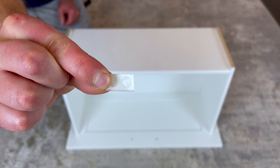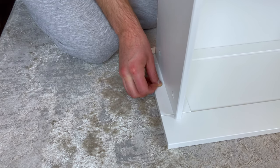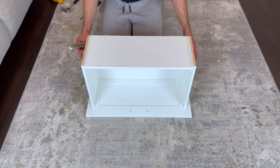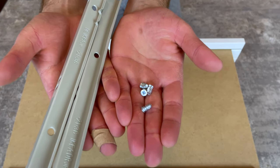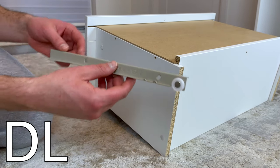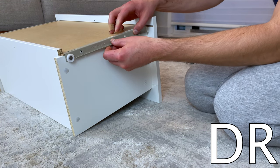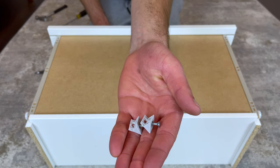Now grab two rubber bumpers and stick them on like this. Next, flip the drawer over. Then grab two corresponding drawer slides labeled DL and DR and four of these screws. Go to the left side of the drawer and secure the DL drawer slide using two screws. The two screws will be going into these two holes. Then repeat the same step for the right side of the drawer with the DR drawer slide. Next, grab these two screws and secure them to the bottom of the drawer like this.